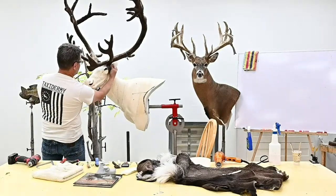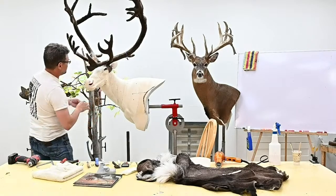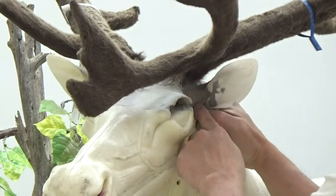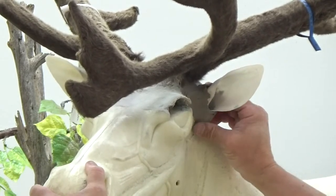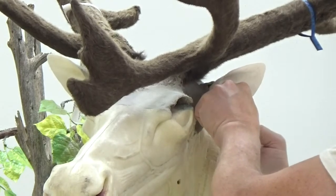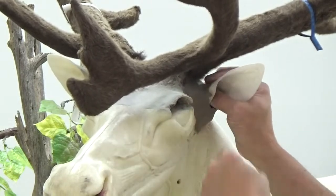Stepping back, with a caribou the hair is so dense that no matter how much we do here muscle-wise, not much is going to show through. But we are still going to give it a little attention because even though we're not going to define the muscles through the outside, it will help our skin lay correctly. So don't short yourself on sculpting time for your ear butts — it is well worth it to spend a few extra minutes. Eventually this will just become second nature.